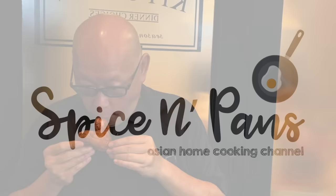It smells really good. Hi and welcome to Spice and Pans. Today we'll be cooking crispy red fermented tofu chicken wings. So let's start cooking.